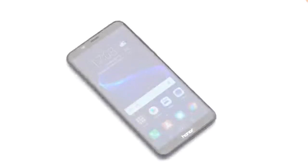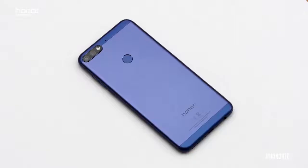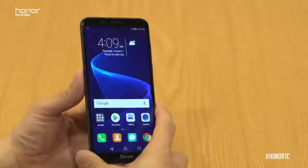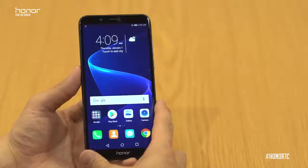Hey everyone, it's Wilkin from Honor, and today I'm here to introduce you to our new Honor 7c. With the Honor 7c we want you to capture more, and it's actually built on four key fundamentals.